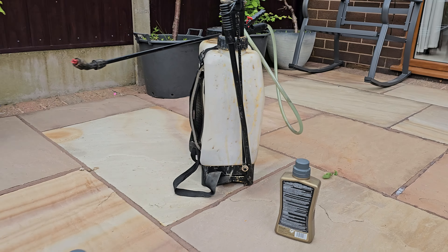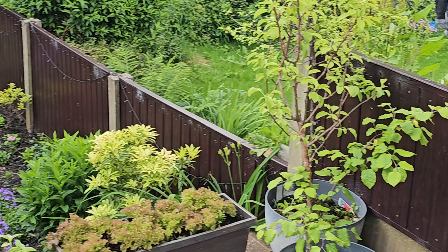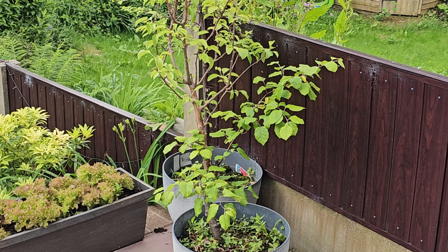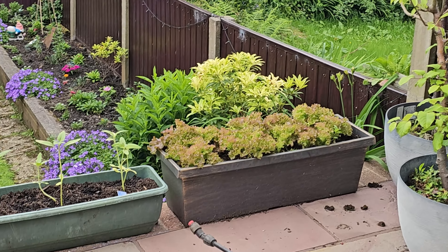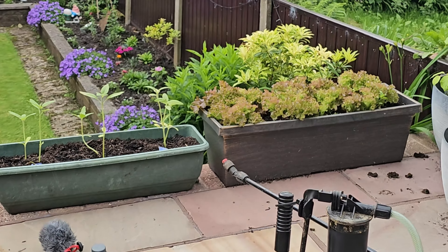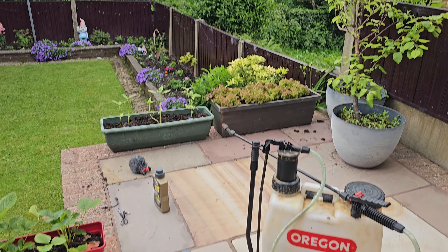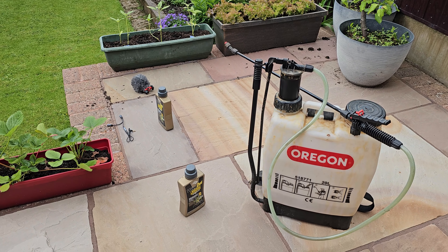The stuff we're going to use is this - Doff Weedkiller. Used this before. It's a 90 gram per litre glyphosate. This will just kill everything off. It's nice and cheap, does a job. It says 2.4ml per square metre on the label.